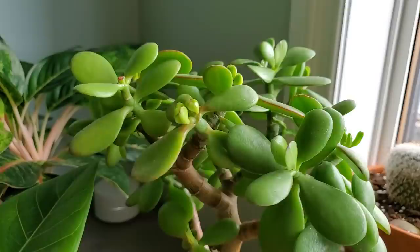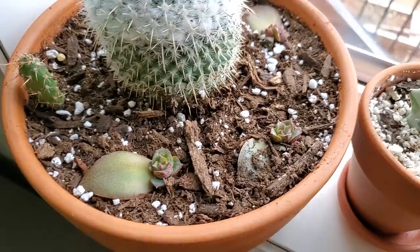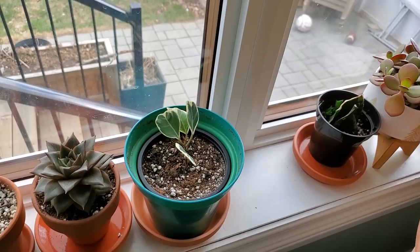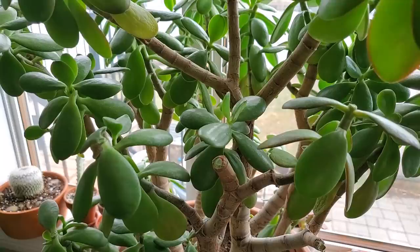Over here is my little cactus and succulent bowl. I propagated my Echeveria purposorum with single leaf cuttings — I just broke the leaves off this plant and potted them in some soil, and now they're getting their own little plants. I've got three of them in there plus a cactus. This is my Euphorbia White Ghost. Over here in my little propagation container is another Ficus Triangularis propagated in water, sitting in a humidity dome to help it grow a little quicker.